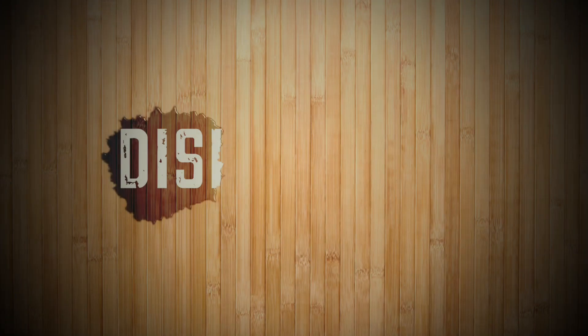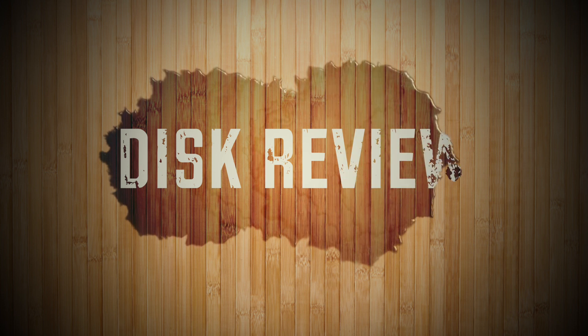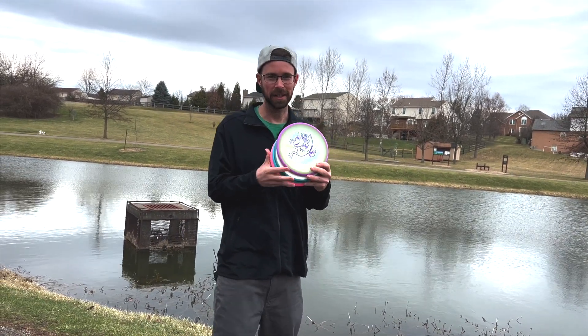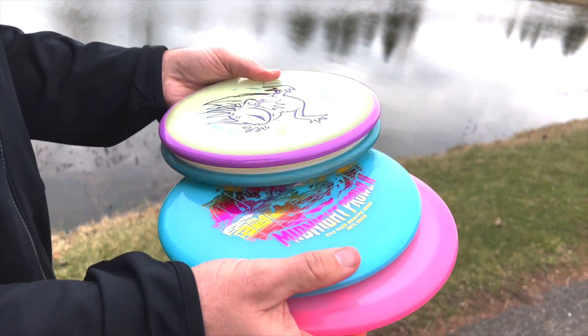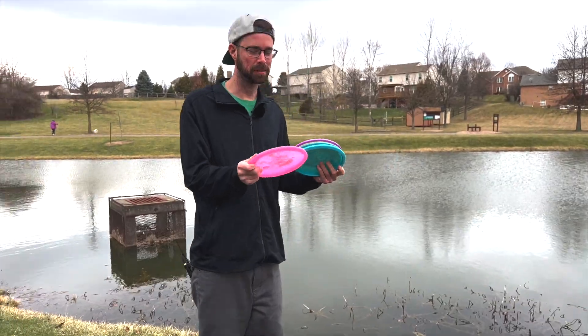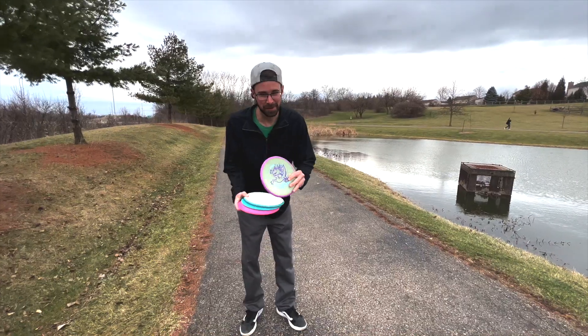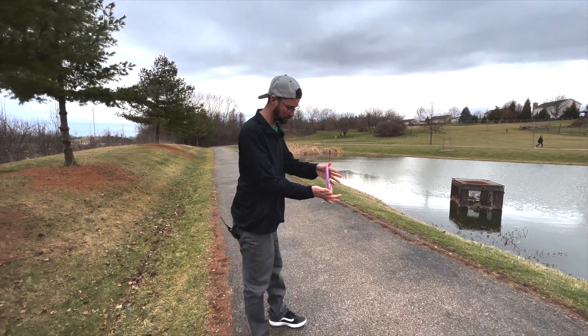Today we're going to be filming a video throwing the new Simon Lizotte Hex. We have other discs to compare to, which are another Hex, a Midnight Prowl 2, and my Iron Samurai 3 - it's pretty understable for what it is, that's why I wanted to bring it out to compare. We're going to throw the Simon Lizotte first - I've literally never thrown this disc yet, it's brand new, but let's see what it does.